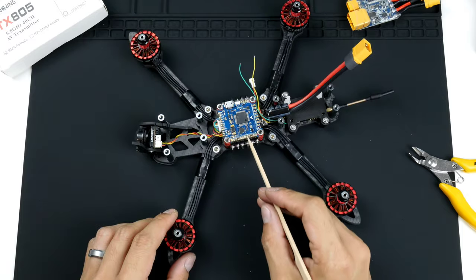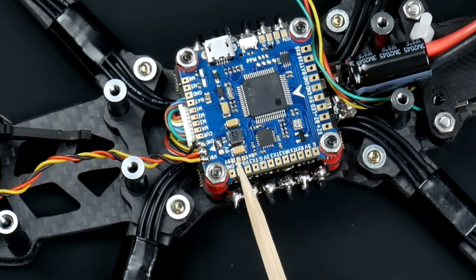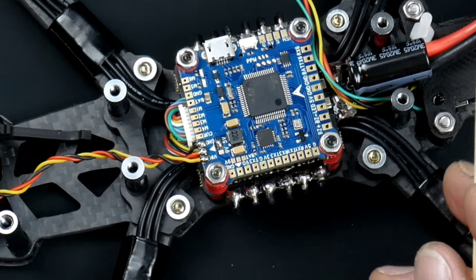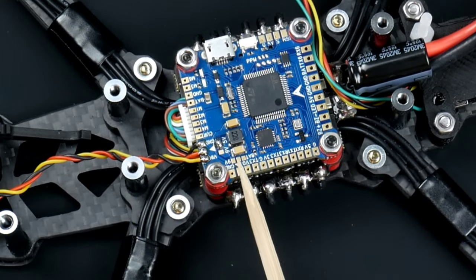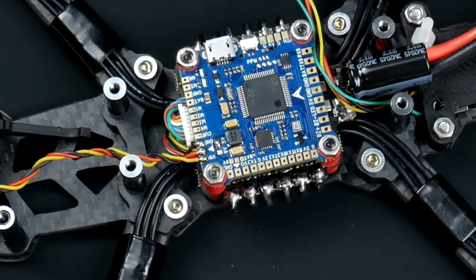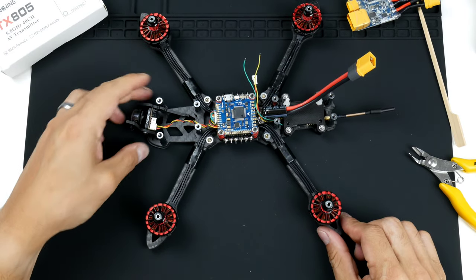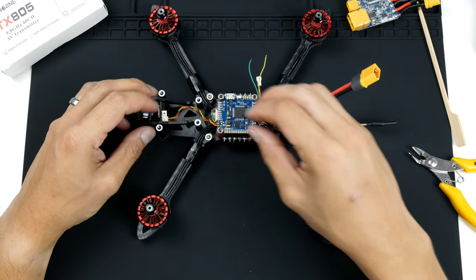Before we do the wiring, same as with the camera, we do have the regulators here for power. On the right-hand side there are three pads — the right pad is BAT, so that's battery power straight from the battery. On the left-hand side it's 9 volts, and bridging these two will provide 9 volts to this pad. We'll use the 9-volt because it's regulated — it will be a cleaner power supply, which makes for a better video transmission signal.